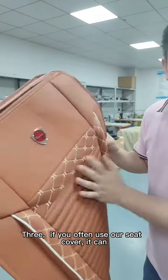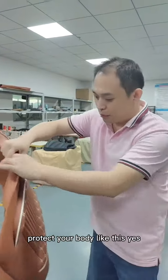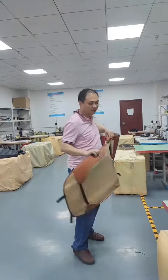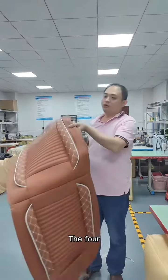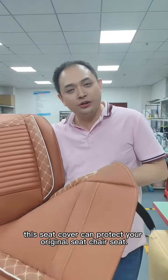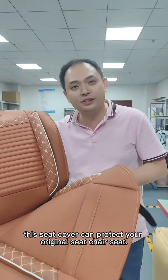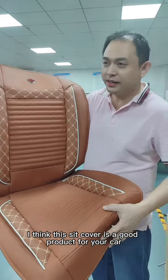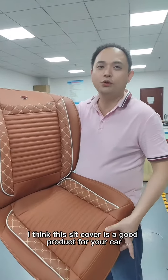If you use our seat cover, it can protect your body like this. This seat cover can protect your original seat chair. I think this seat cover is a good product for your car.